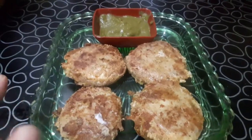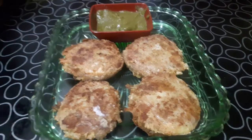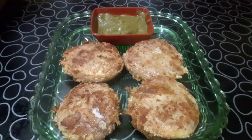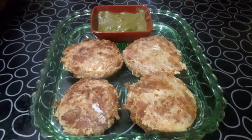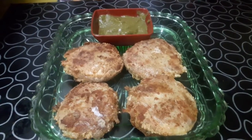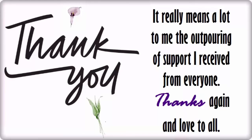If you want to serve them, I hope you enjoy it. If you liked this recipe, please like and comment below.